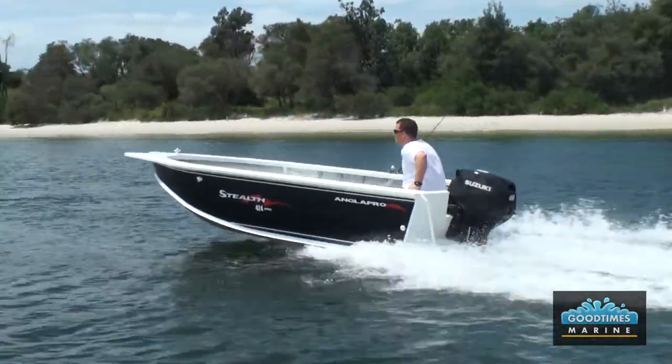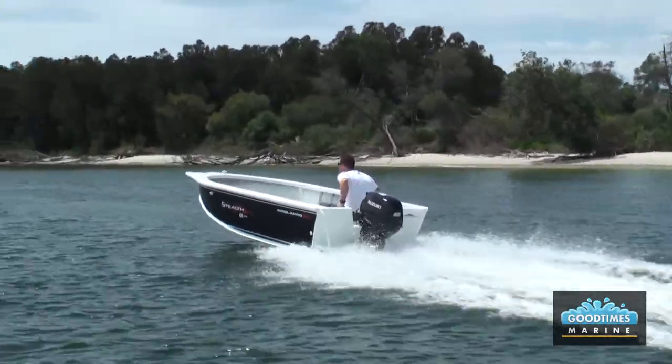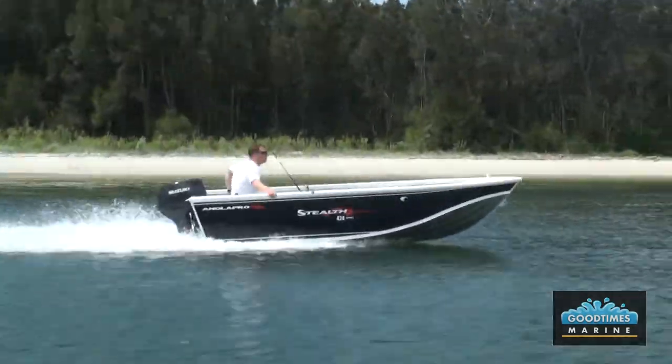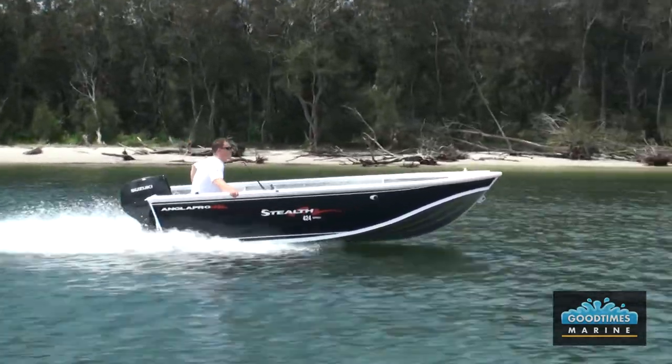The Stealth 424 comes standard with a 30 horsepower engine and will hold up to a 50 horsepower engine, but the vast majority of the boats that we would deliver would go out with a 40. With a 40 horsepower, you're looking at a top speed of around 45 to 48 kilometres an hour.